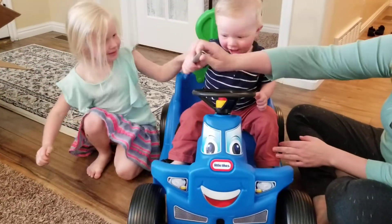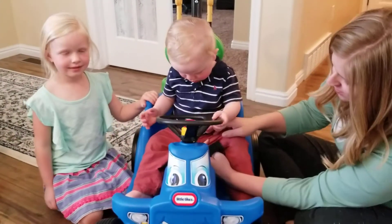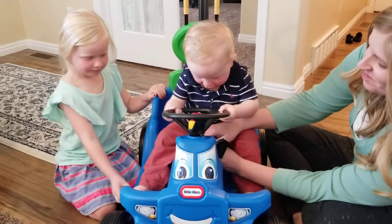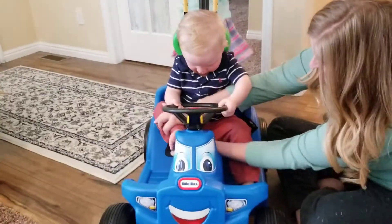Can I hold your spoon so you can play? That's buckled you in. And I get to go right here. It's so fun! It's got the piece.